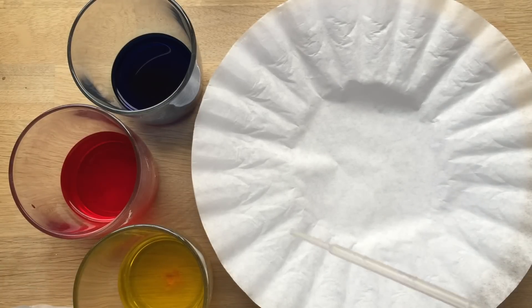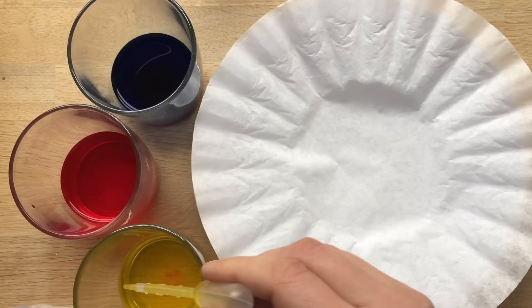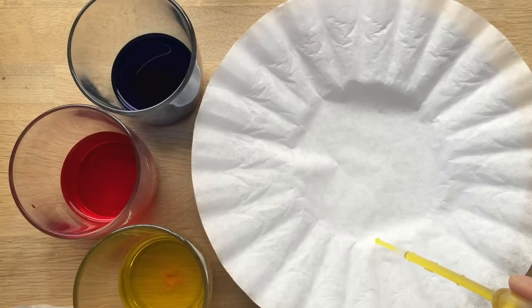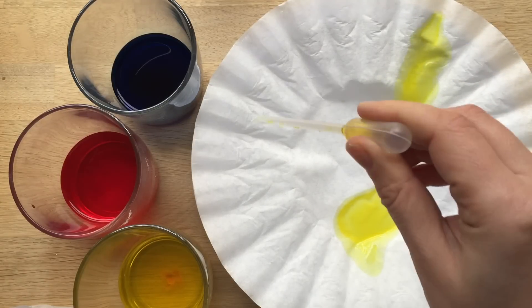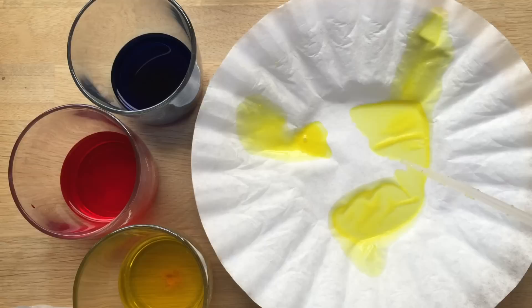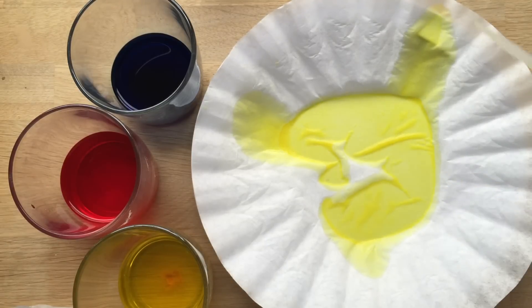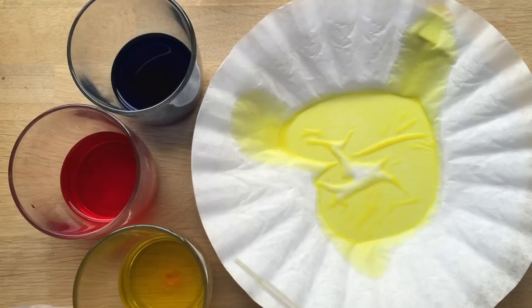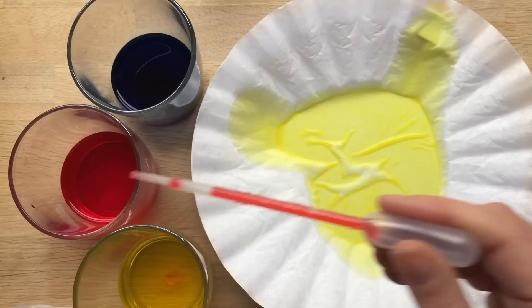And now we're going to explore what happens when you mix colours. I'm going to start with some yellow — just a little yellow here, a little yellow here and maybe some over here. To kind of reduce the colour chaos, we're going to just do two colours at a time to begin with, but obviously the children can do what they want.